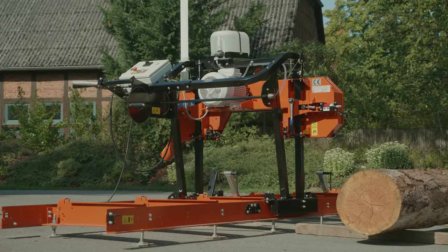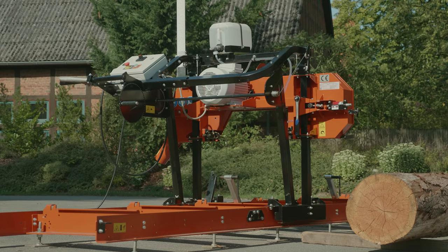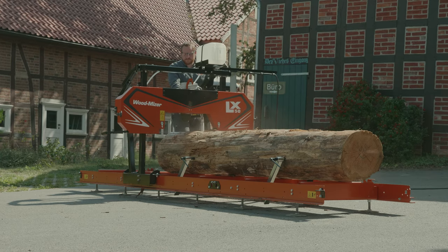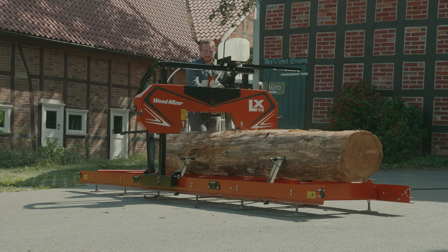The simple design goes hand in hand with all the benefits of Woodmeiser technology. The rigid LX frame sawhead provides stability and durability, making the LX50 able to make accurate, precise cuts effortlessly.